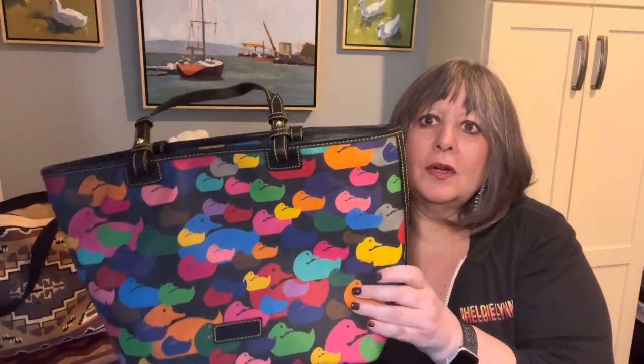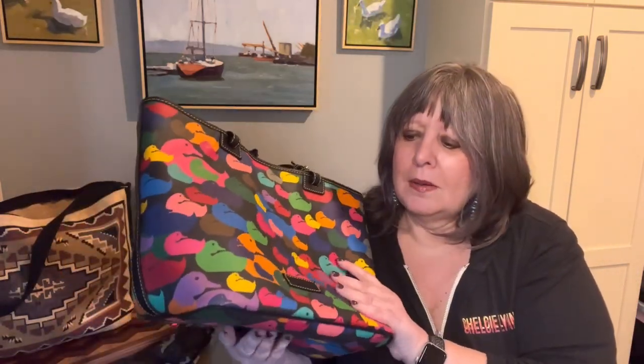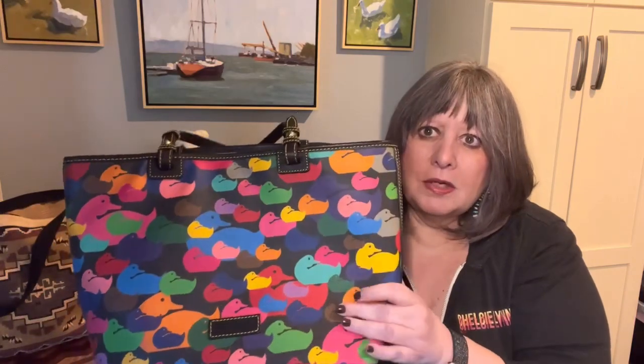I've only had this bag for three or four years. I got it at the Dooney outlets, back then maybe in 2019 or 2020.